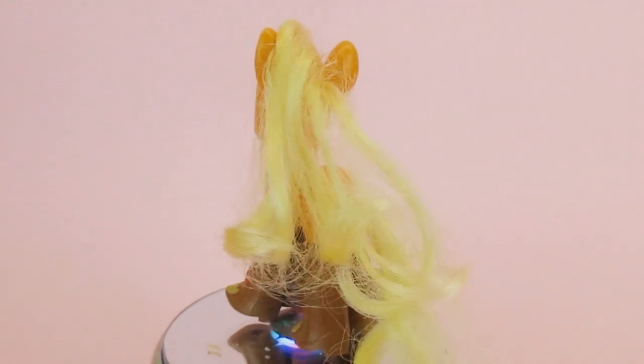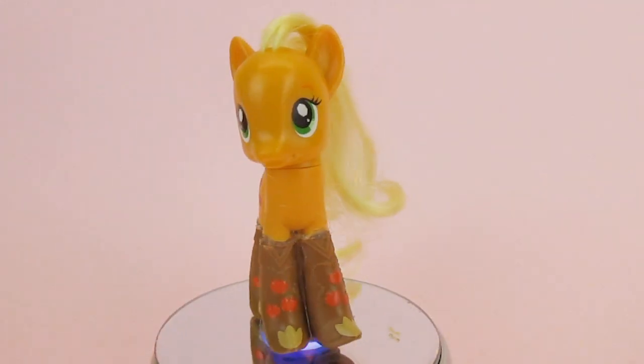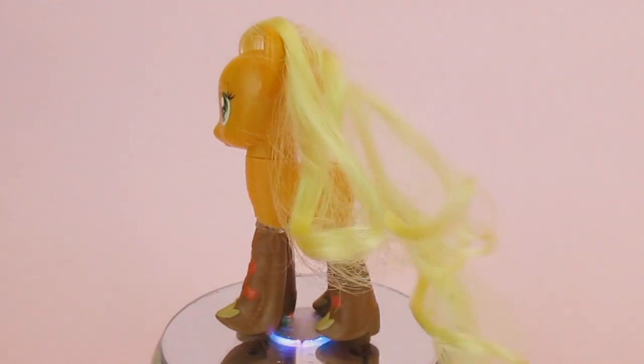Thanks for watching Happy Kids Vids. I hope you enjoy our custom My Little Pony videos. Remember to like, comment, and subscribe, and check out our channel for all of our other cool My Little Pony customs and pool parties. Bye from Happy Kids Vids!